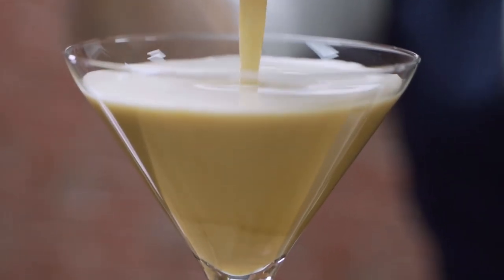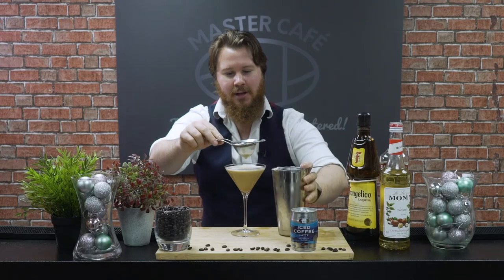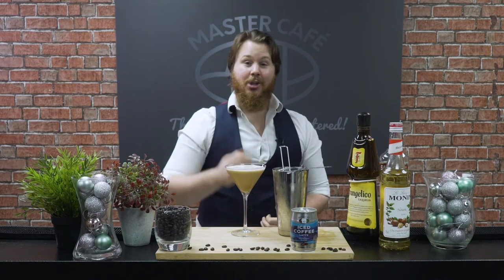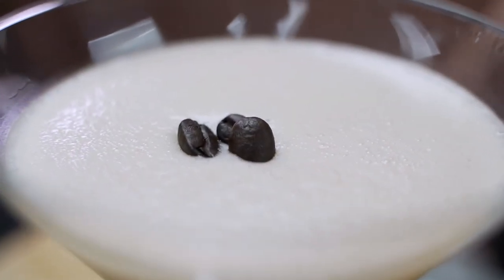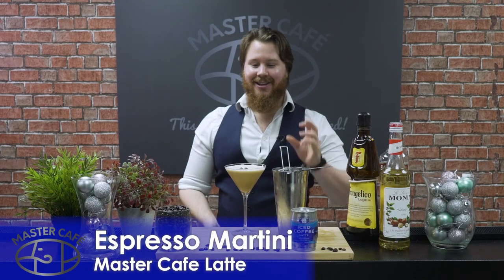Immediately that beautiful creamy texture comes to the forefront. Make sure that's all strained out. Finally, we want to give this a nice traditional garnish — garnishing with three espresso beans, beautifully layered in the center. And there we have it, ladies and gentlemen — that is your perfect Mascafe latte espresso martini.